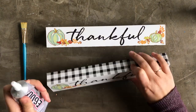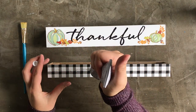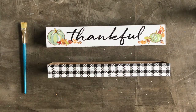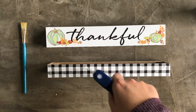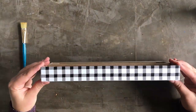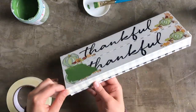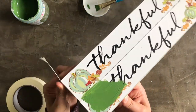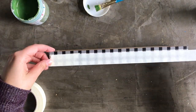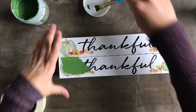Now it's time to make the base of my centerpiece. I decided to use these two little signs put together, leaving the buffalo check sides to show. I used both E6000 glue and hot glue to join the two signs together. The hot glue holds right away so I didn't have to wait for the E6000 to dry overnight. I taped off the sides to protect the buffalo check pattern, then I painted the tops of the signs with two coats of green chalk paint. Here I used inexpensive craft store brand chalk paint in the color forest. You can choose whatever green you like — I just really love using green in my fall crafts.